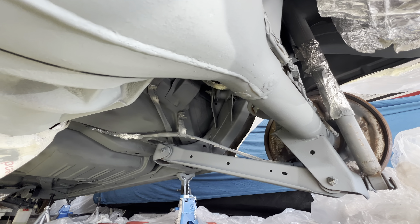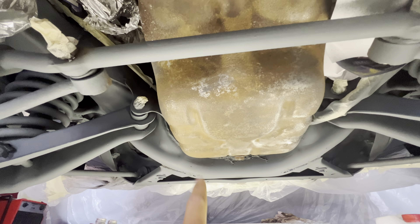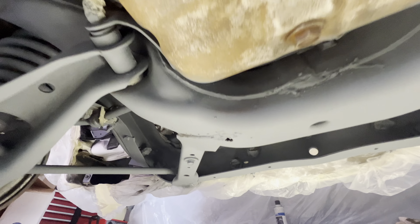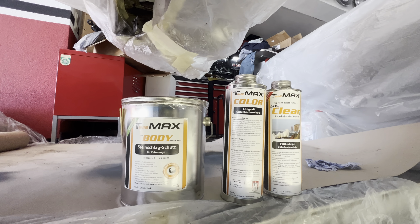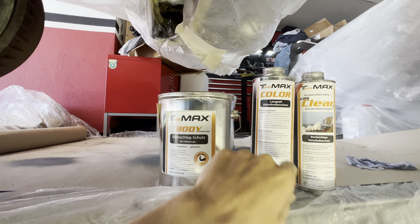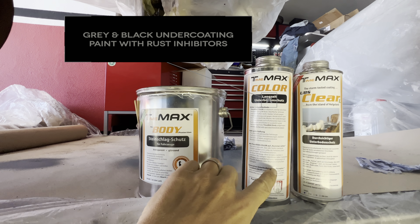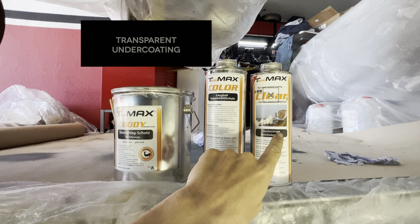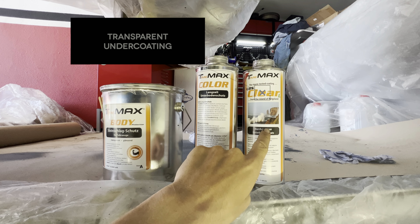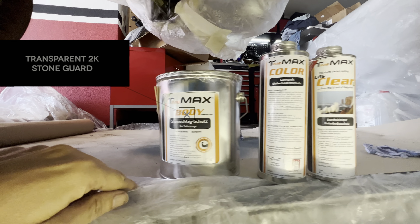I dried everything and this is how it looked afterwards. As you can see, most of the rust was gone and only very few rust spots were left. The front wheel housings looked almost new after the undercoating was gone. I had to manually remove some more rust until everything was gone and clean.